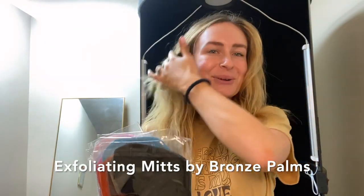Hi friends, my name is Emily Scott. I am the owner of Bronze Palms in Campbell, California, and I'm here to talk to you about exfoliating mitts, why they're great, why your salon needs them, and more importantly, why your clients need them.